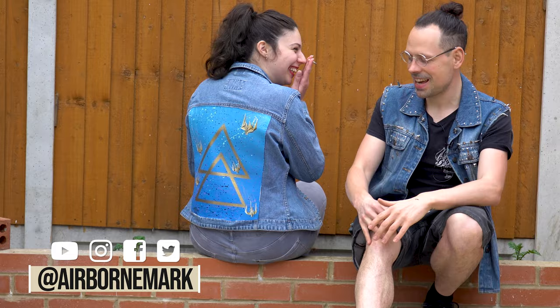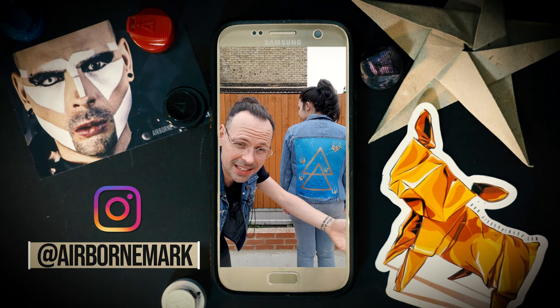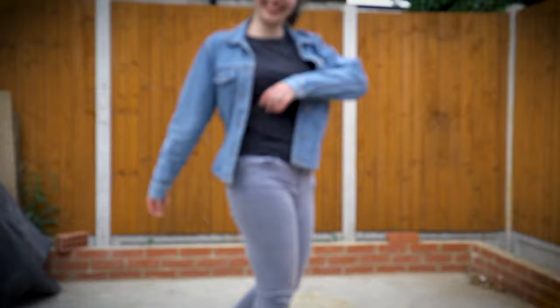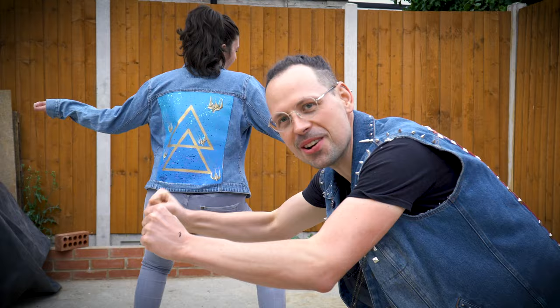Don't miss out on it — subscribe to his channel, subscribe to my channel. And as always: origami riots, folding all day, every day, and I'm out. This should be watched in two parts, on my channel and his channel.